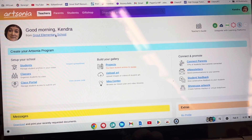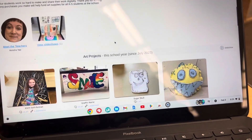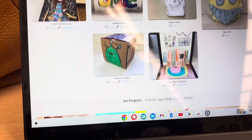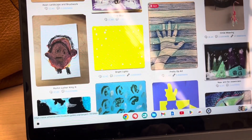Hopefully you can upload your art for your whole school career, so everything you make in art class can be something that you revisit online with Artsonia over the years, in case it gets lost or damaged in your backpack.